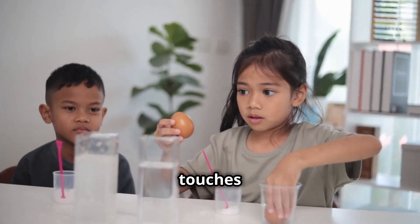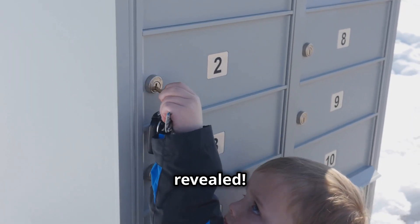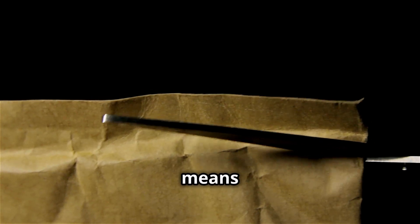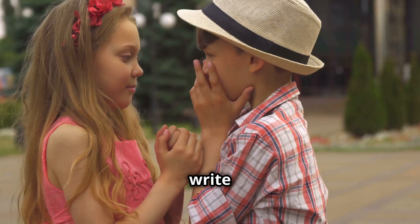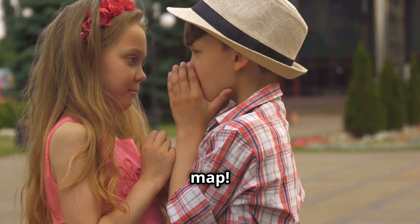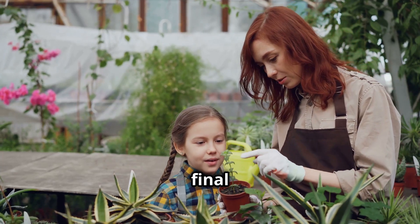Watch what happens as the heat touches the paper — your secret message is revealed! The heat from the lightbulb or iron makes the lemon juice oxidize, which means it turns brown and reveals your hidden message. That was so cool! You can use this trick to write secret notes to your friends or even create your own treasure map. Science is full of surprises, right? Now get ready for our final experiment.